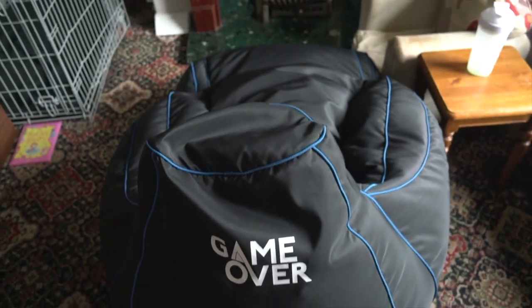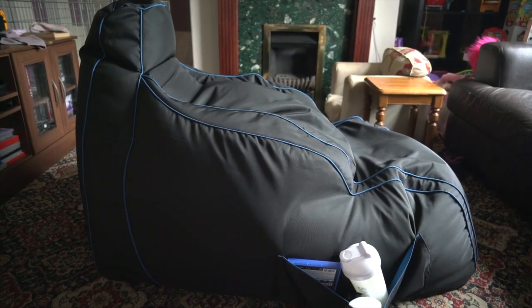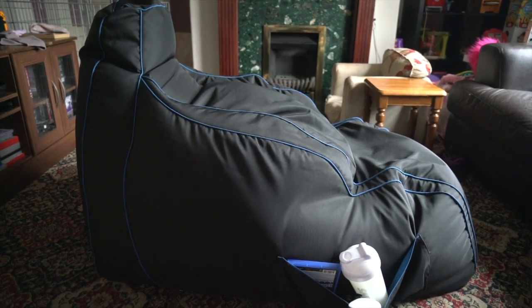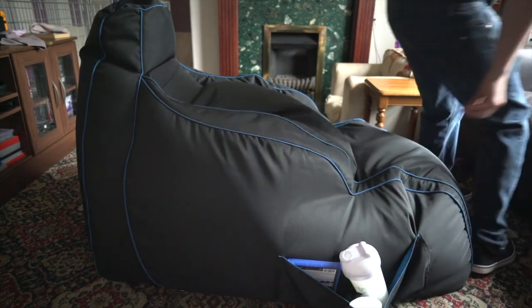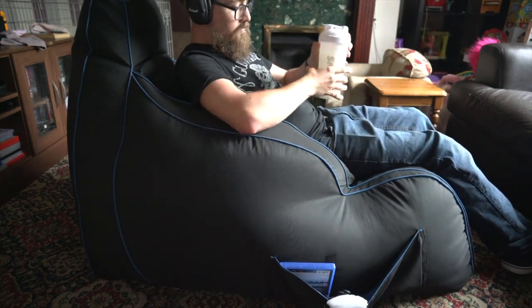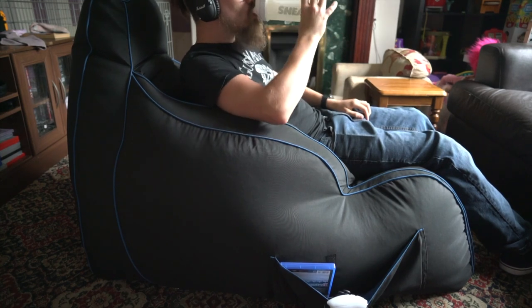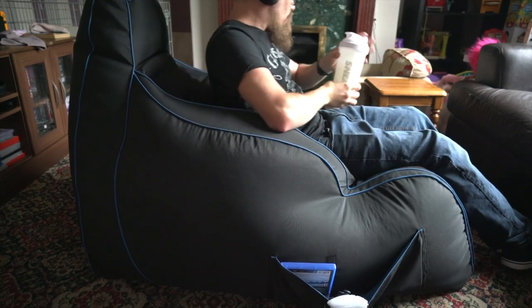All that kind of good stuff. Now as you can see it has really good places to put things like drinks, controllers, and games. It is really comfortable — you can see as soon as you sit in it it's very comfortable. Word of warning though: if you buy this one it is a pain to fill.